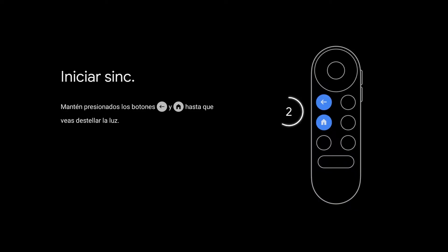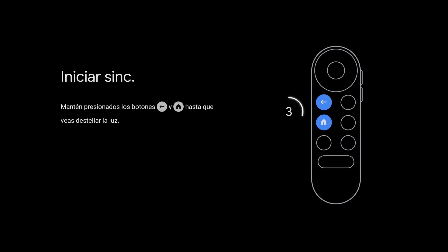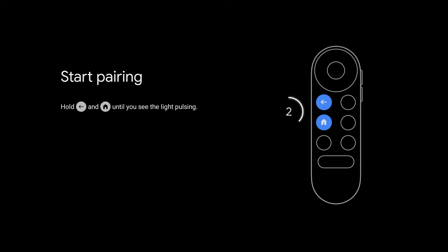So once everything is plugged in and you have the correct input on your TV, you will see this screen. You will see the start pairing screen on your new Chromecast. To pair the remote, you will need to hold the back button and home button until you see the light pulsing.